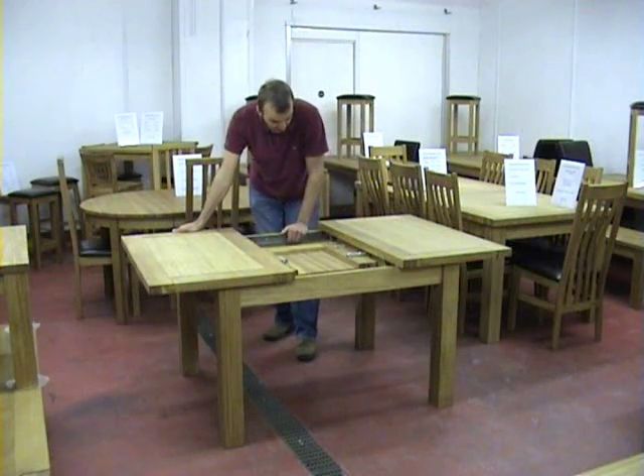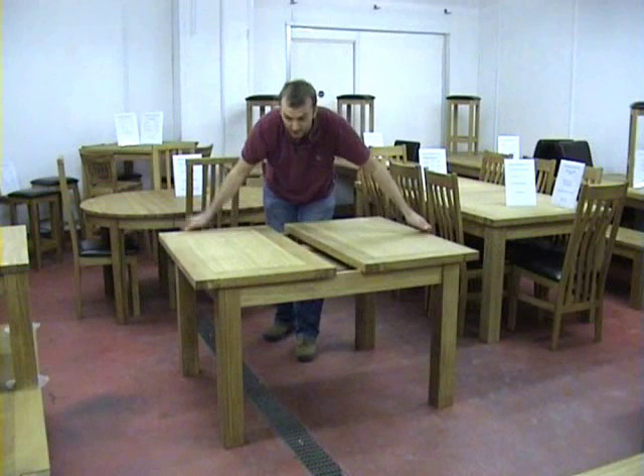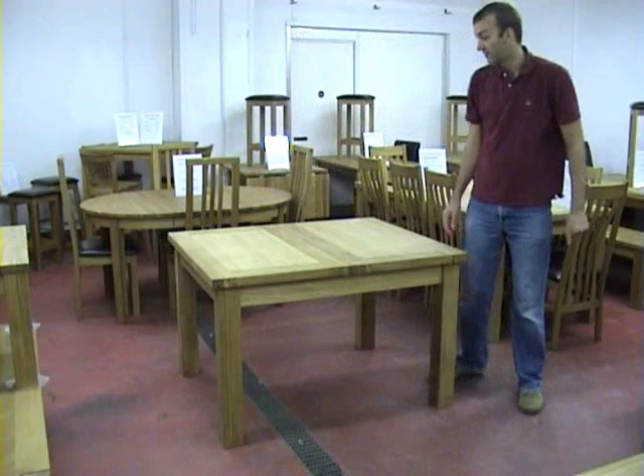Top quality German mechanisms. European oak. This size is just £389. Brand new design.